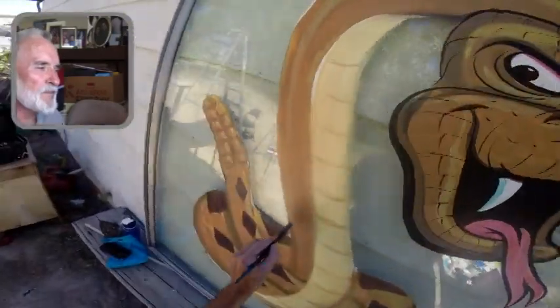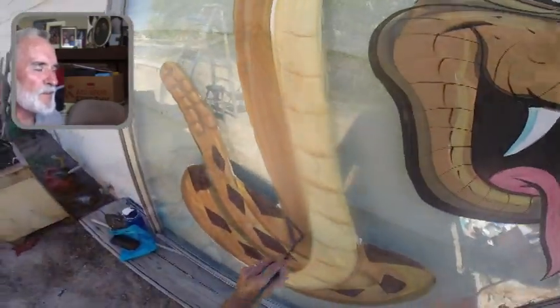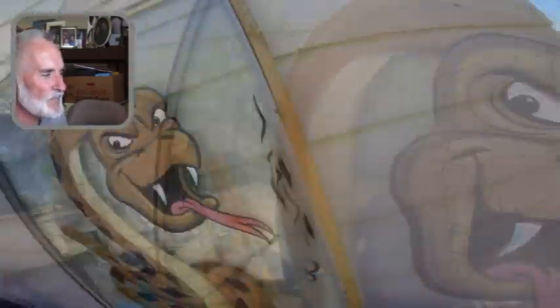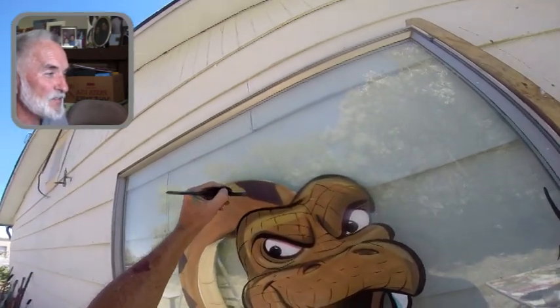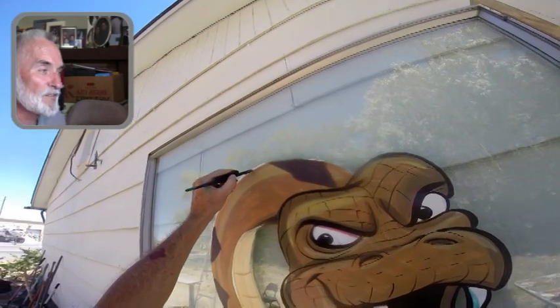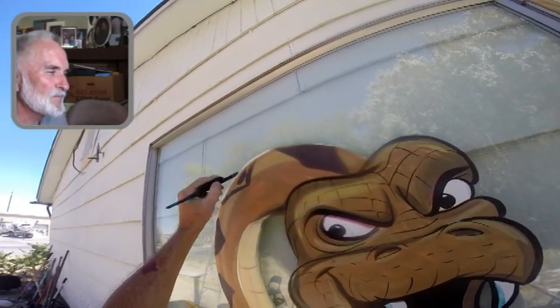Even though I've done snakes, I didn't have a lot of experience doing this particular pose, so it would have been smart to put the reference sketch up.